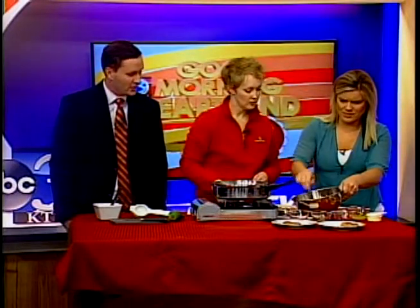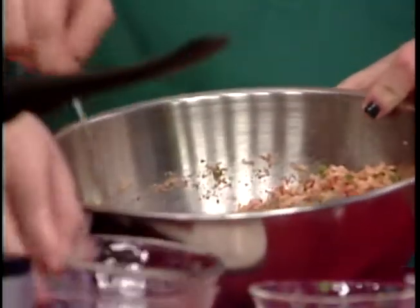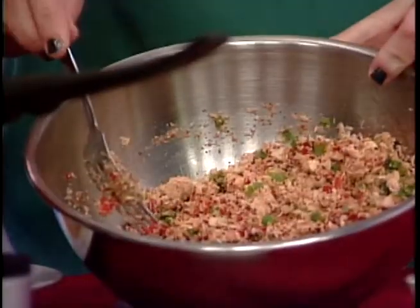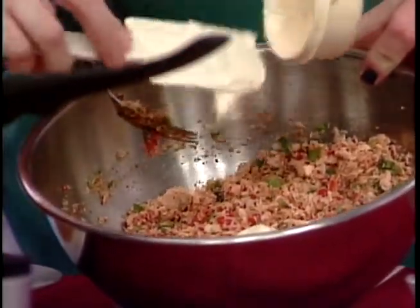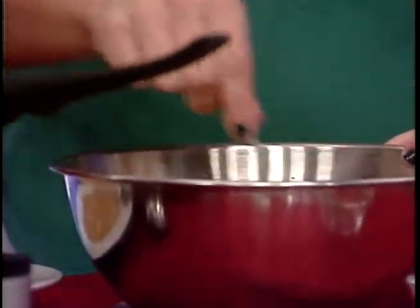It smells delicious! So once we have that mixed up, we're gonna add our moisture. We have one egg white — we're gonna add that in. And then the last thing I'm gonna add is about a third cup of light mayonnaise or Miracle Whip — whatever people have their own preference — and just mix that together.